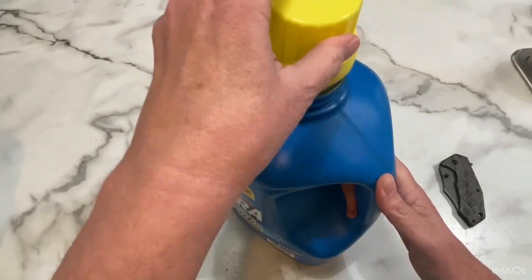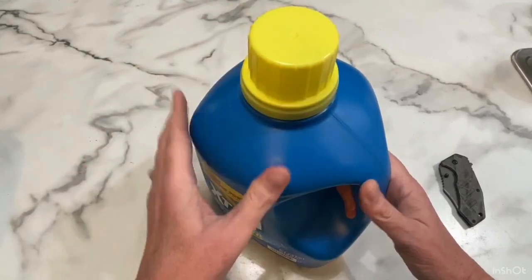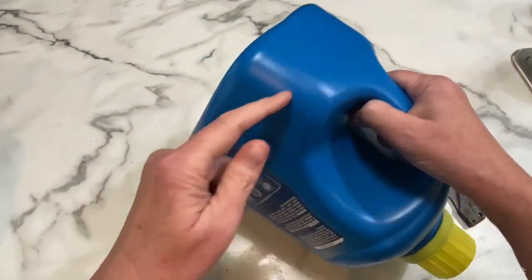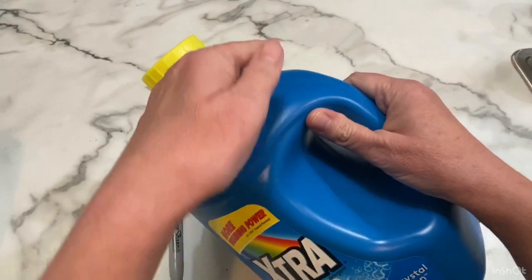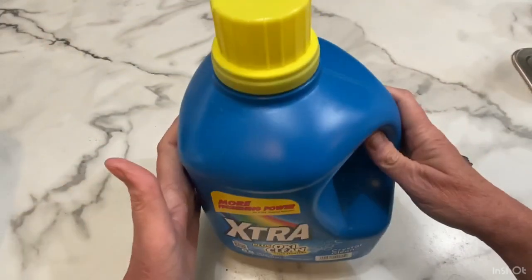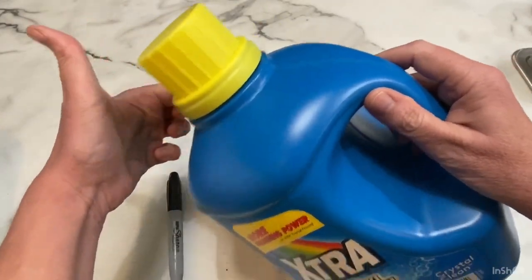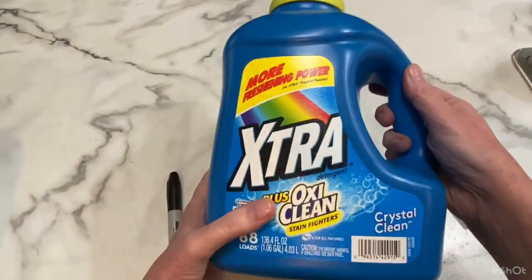The next thing you need to do is decide how you're going to mark your container for cutting. I've seen people leave the lid on and cut the hole in the bottom and scoop that way. You could also cut the lid off, cut a hole here, and let that be the scoop. I think that is probably the route we go today — cutting off the neck or the top of the container and using it to scoop our soil or whatever we're using.